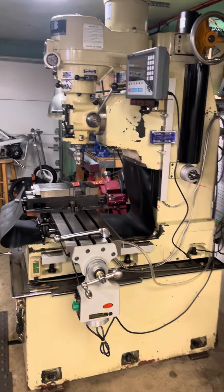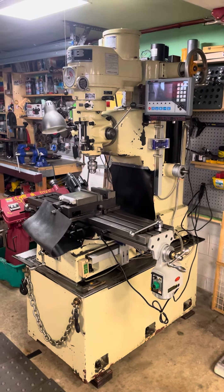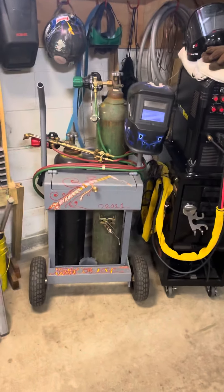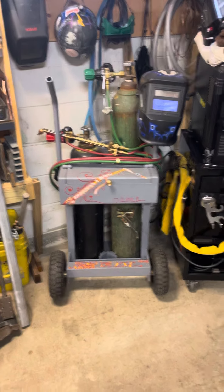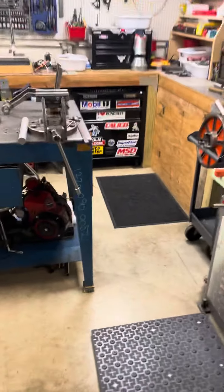And my South Bend drill press matches. I haven't got her painted yet, but... Summertime. Quick little artwork on the torch cart.